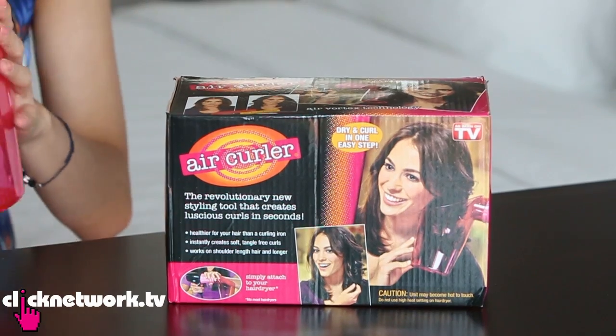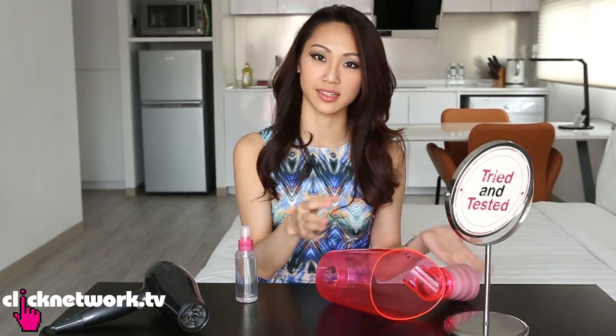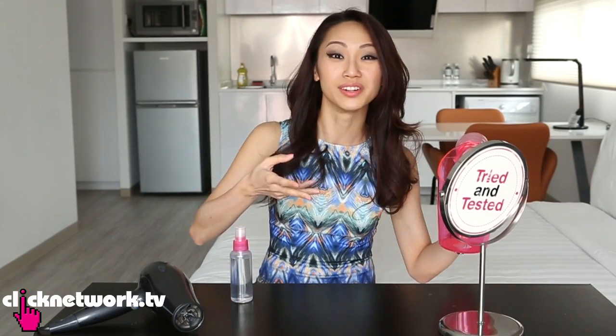Let's see if this works. So how I'm going to test this is I'm going to take two sections of hair. I will dampen it and then blow dry one section regularly, and the other side I will use the air curler. Now my hair is already permed, so there is going to be a curl. I guess what I'm testing is to see whether this creates more of a curl.